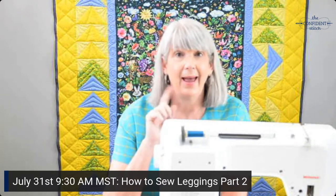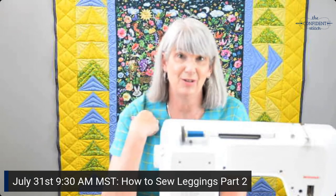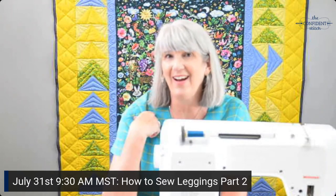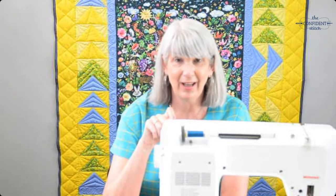I'll be back on Saturday at 9:30 a.m. Mountain Time and I'm going to show you how to do the waistband and that curved back seam that makes these so fun and color blocked and 80s. I hope you'll join me on Saturday as we continue making these Cora leggings. Thanks for watching and bye for now!